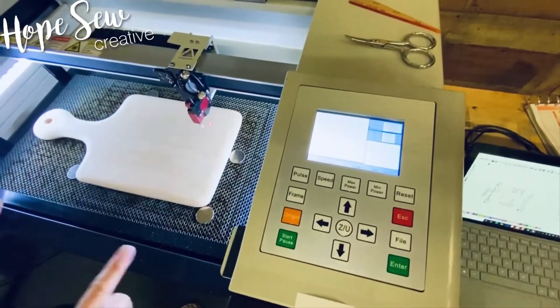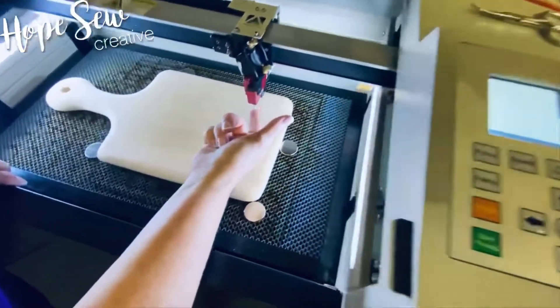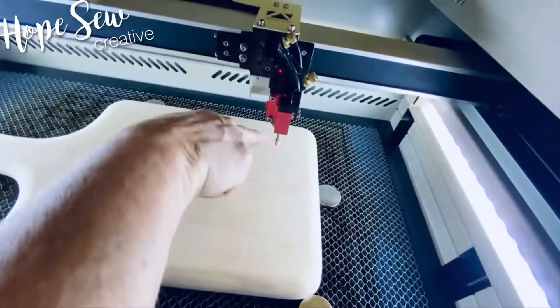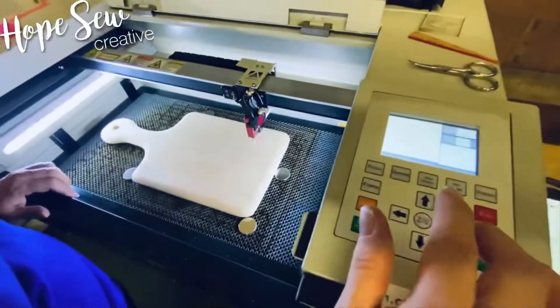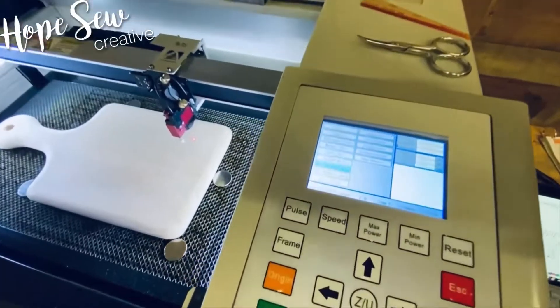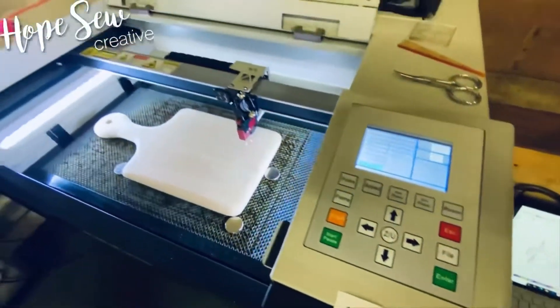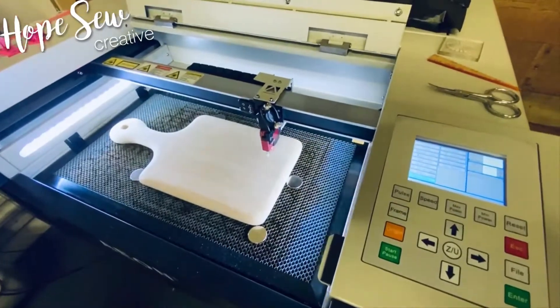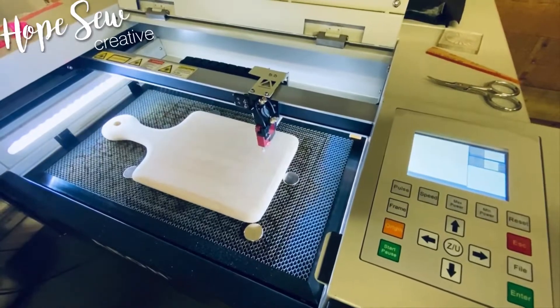I'm going to go ahead and set focus. I need to make sure that the pen is over my material — I don't need to worry about the red light, just that the pen is there. Now that it is, I'm going to hit ZU, scroll down to autofocus, and then hit enter. It's going to rise, touch, and automatically set the height.